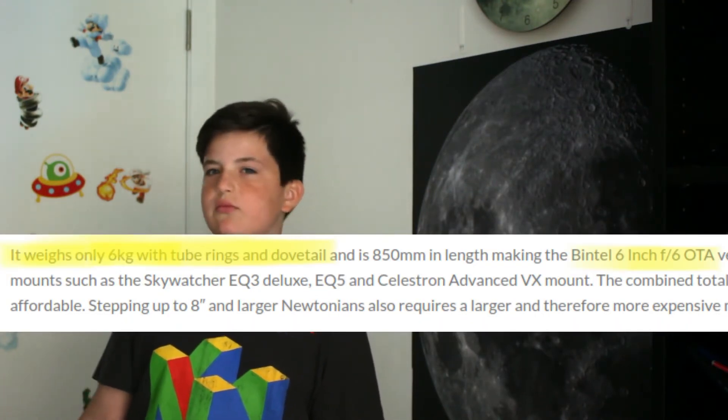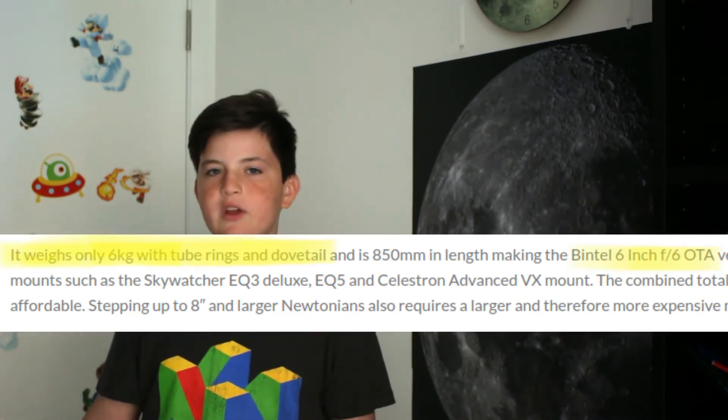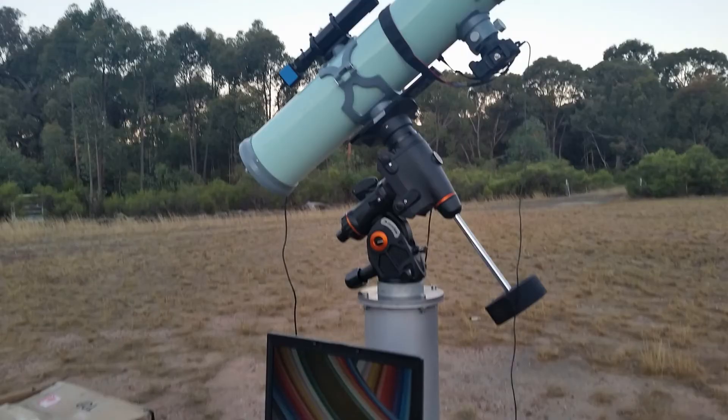It's now time for the cons. This telescope really starts to show its age when you look at these. Because of the build quality, this thing weighs an absolute tonne — just the tube alone is 9kg, which is ridiculous when you consider a 6 inch is normally about 2 or 3kg. When you add on your reducer or corrector and DSLR guiding system, you basically need at least an EQ6 to use this for imaging.